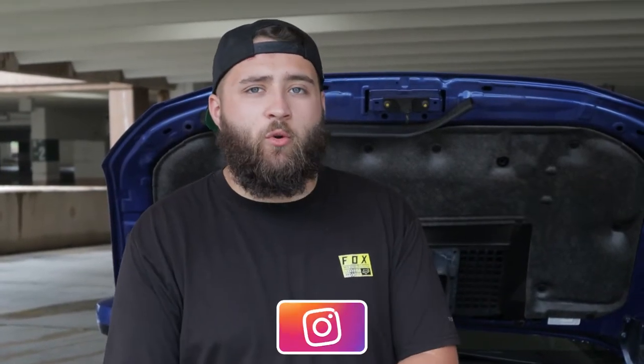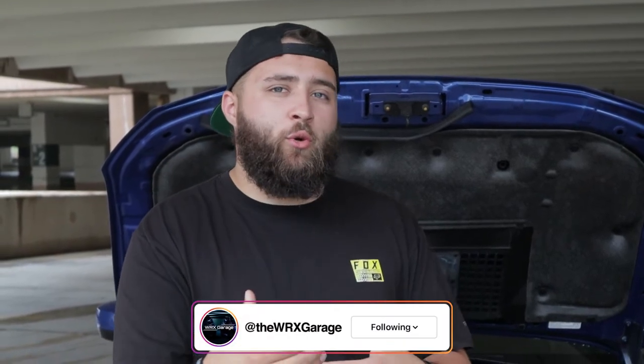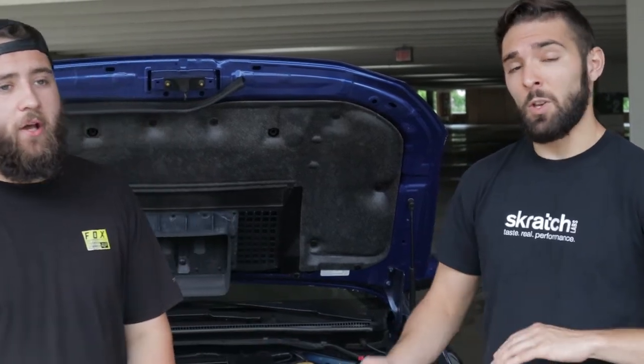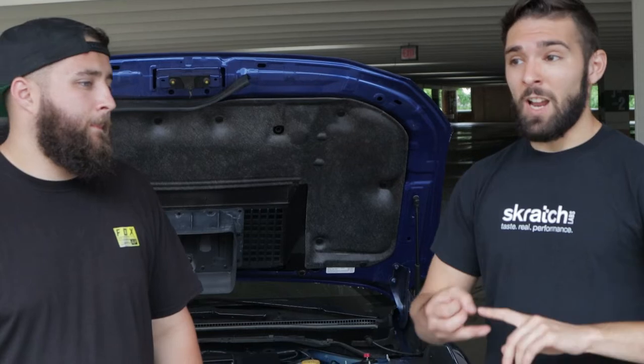This doesn't mean you have to do it in a specific order, but there is an order you should follow to protect your engine. If you don't care and want to throw everything on and go for it, you can - but I'd rather do it as safely as possible. This is your daily driver, and not everyone has the luxury of a second car.